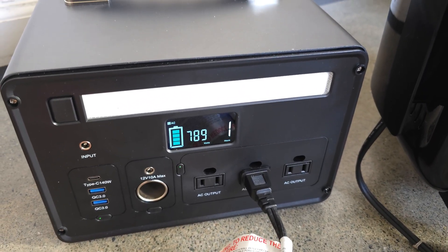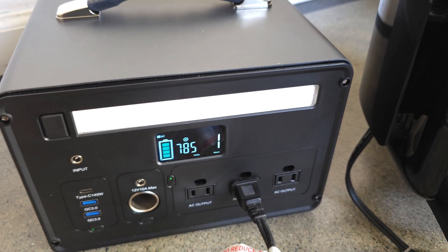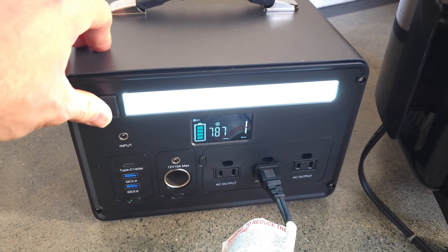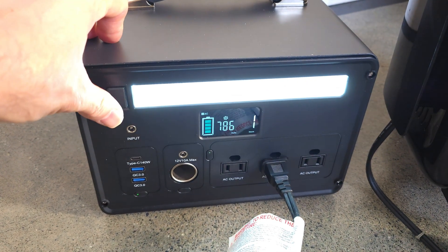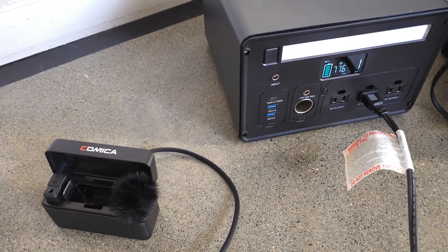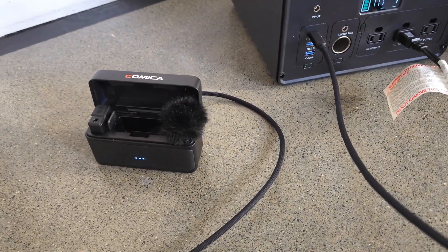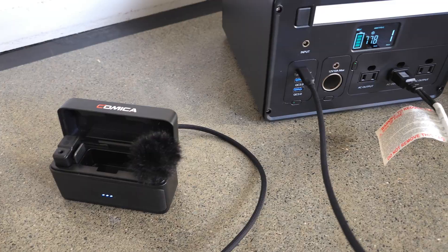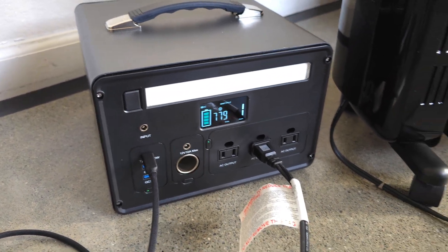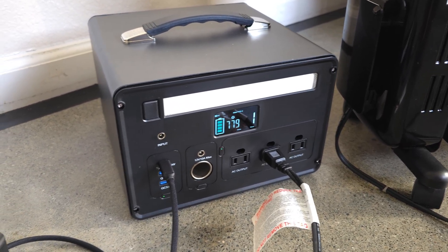It shows us how much we're running at — 787 watts — and it's going to last about an hour at that draw. I can turn on the LED, which doesn't really use much energy. I can plug in different things; I have my microphone here and I can plug that in to charge it up. You can see it hardly uses anything to charge that — not really a spike. But yeah, you can plug your refrigerator in here, a ton of different things. Super useful.